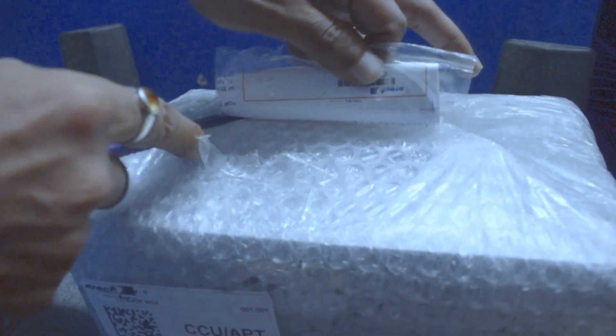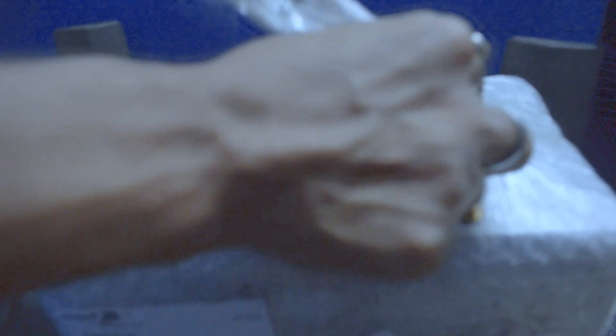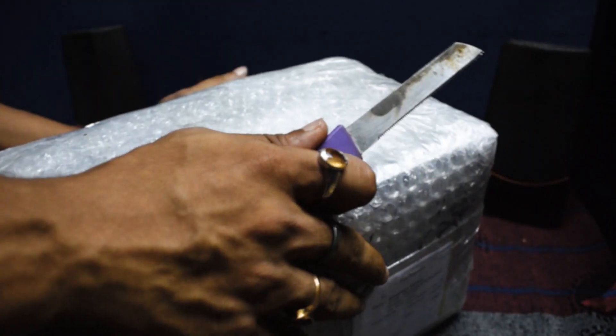I will cut out the bubble wraps just to pop them later when I am bored — yes, I am pretty useless as well. The video will be fast forwarded from now so that you can ignore my struggle while opening the package.